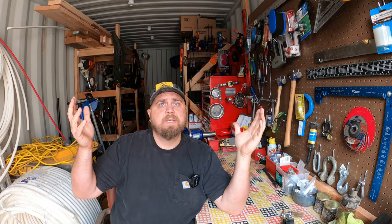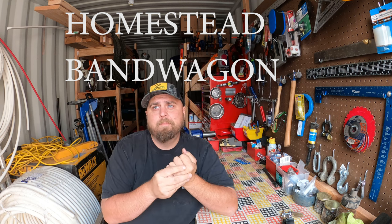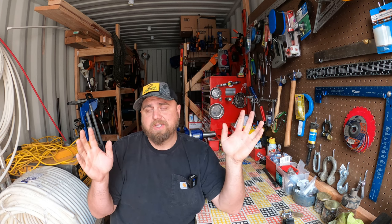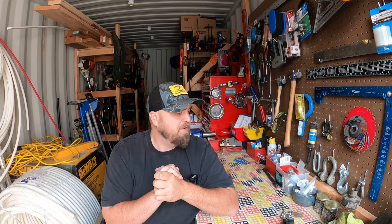Hey friends, it's me Micah, and this is the Homestead Bandwagon. Here we are — another smoky western Washington October day where it's going to be 80 degrees. So I'm in the safest place I can be to hide from all this wildfire smoke: my storage container.